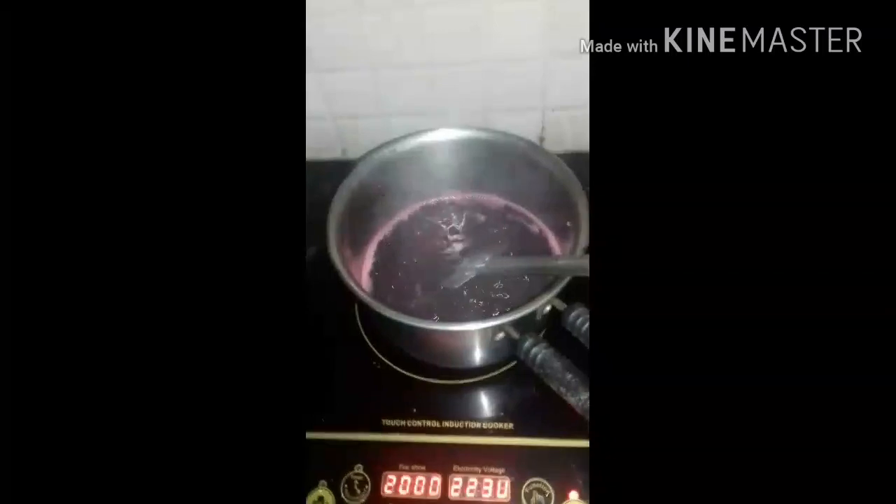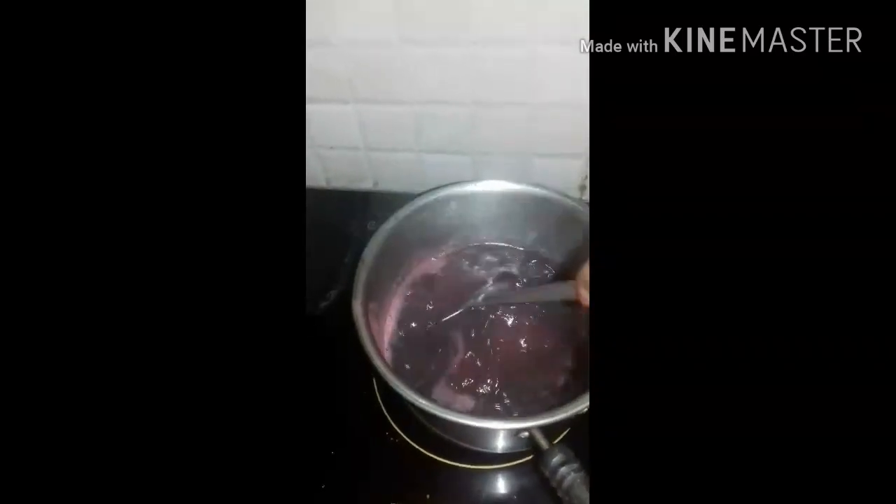Let's add 2 glasses of sugar to the water. This is a good health drink. We have a good health drink for guests — we will put a syrup in a small bowl.